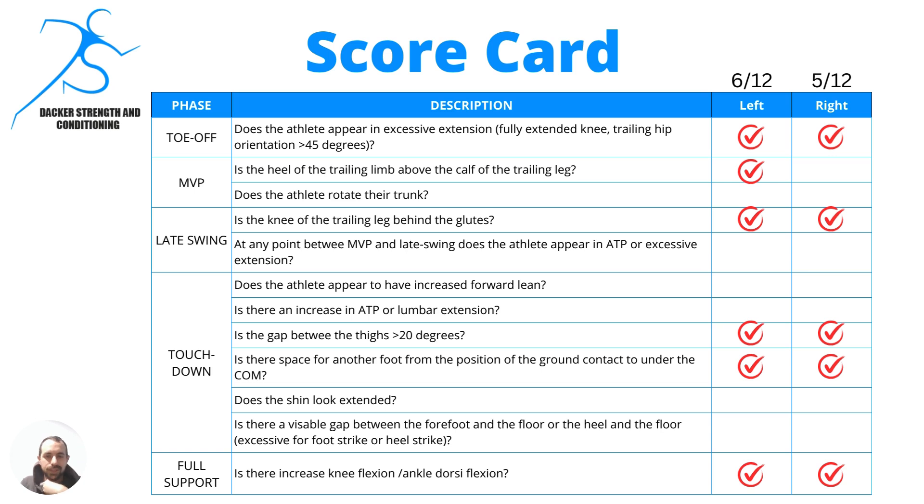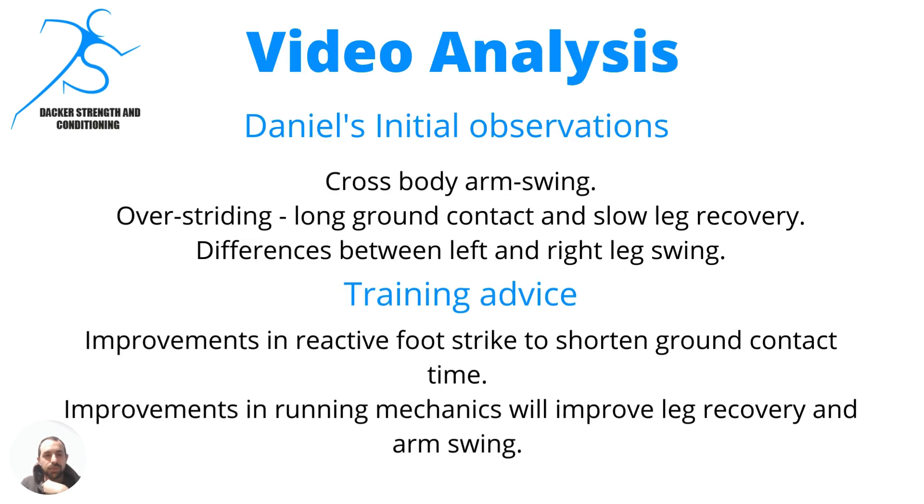Now this is your scorecard. Scores are reasonably similar to your brother. We've got to worry about the cross-body arm swing, and you are over-striding — so we need to work on shortening up that ground contact and the speed of the leg swing. Also look at the differences between your left and right, and some of the leg cycling that we went through the other day — I'll get you the videos of those soon. Any questions, let me know.